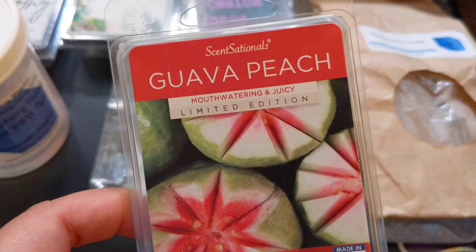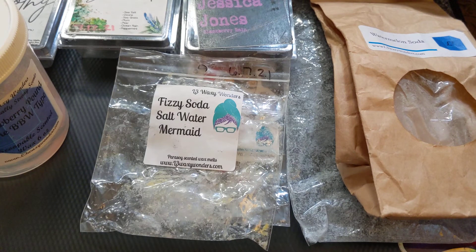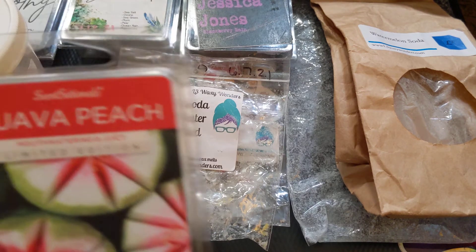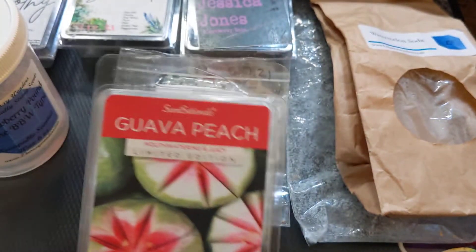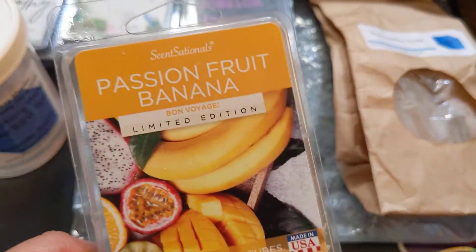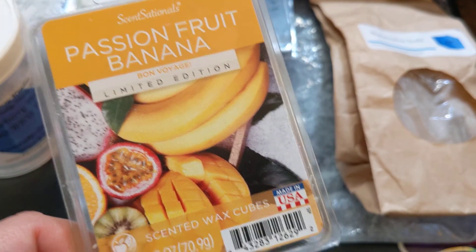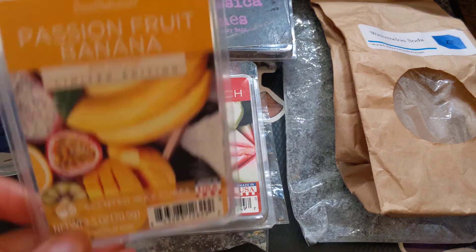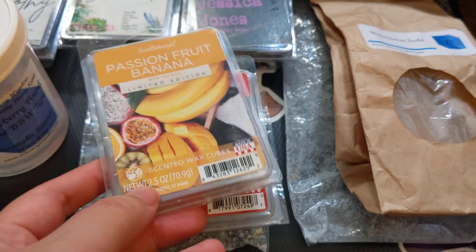Then we have Sensational's Guava Peach. This was really good — it just smells sweet, slightly floral, like a tropical floral, and then fruity from the peach and the guava. It's just really sweet and very pretty. It was like a medium, and I would definitely repurchase this again — if I see this the next time I'm at Walmart, I will pick it up. Another good one from Sensational's was Passion Fruit Banana, and it smells bright and fruity. This was a medium leaning towards strong, and it's just very bright and fruity — you smell pineapple, banana, mango — it's just a tropical fruity scent. It was really nice, and I would definitely repurchase that one also.